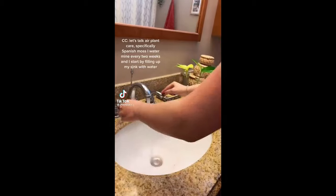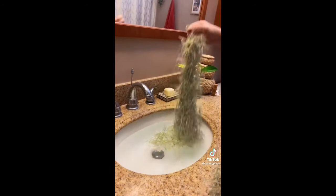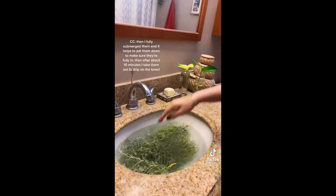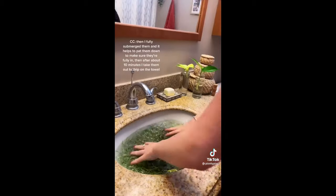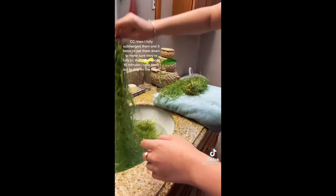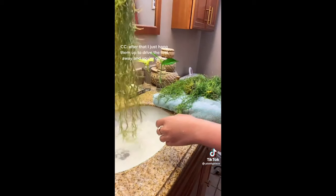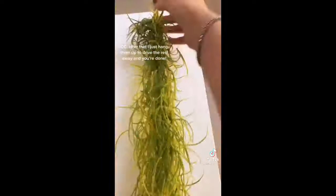Talk air plant care, specifically Spanish moss. I water mine about every two weeks, and I start by filling up my sink with water and fully submerging them. It helps to pat them down and make sure they're fully in. Then, after about 10 minutes, I carefully take them out to drip on a towel. After that, I just hang them up to dry the rest of the way.